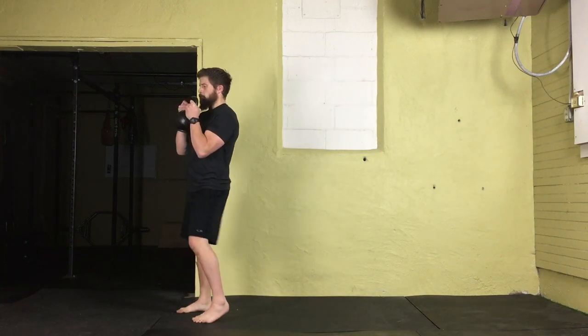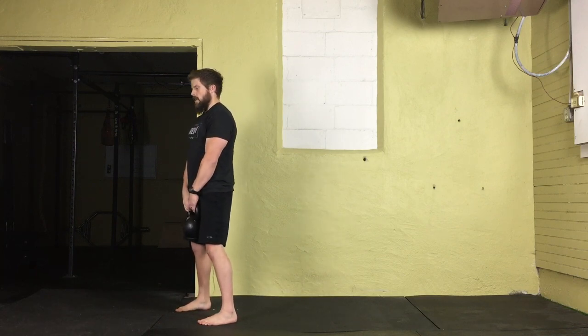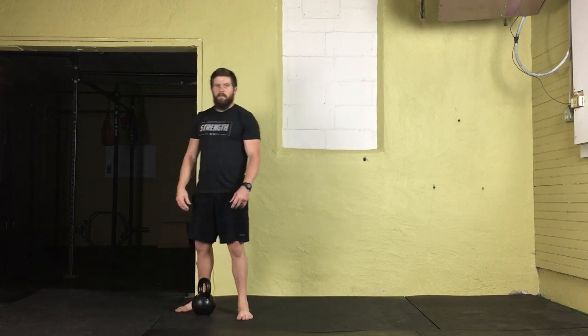Once all reps are complete, bring the feet back to shoulder-width apart. Lower that kettlebell down to the hips, bend at the knees and hips with a nice flat spine, and return that kettlebell to the floor and release.